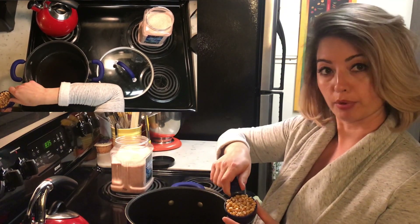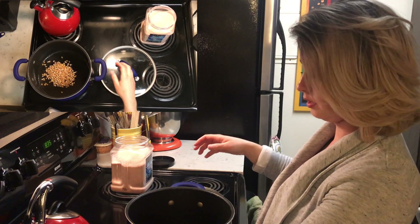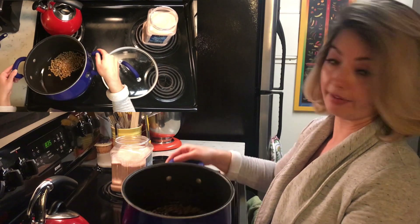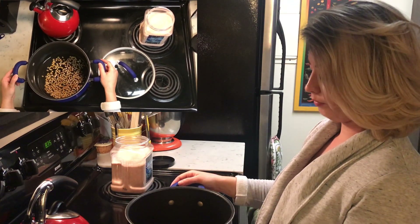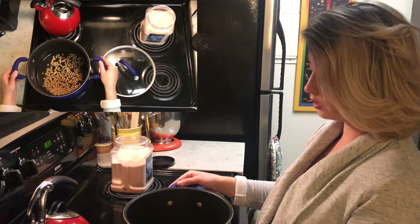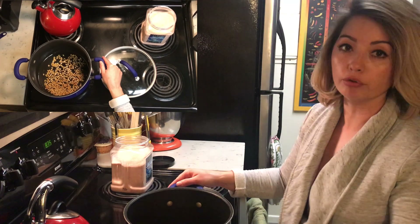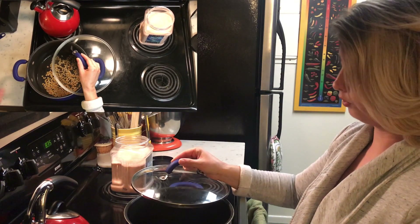I'm going to use one third cup popcorn seeds, which is about two and a half ounces or about 73 grams of popcorn seeds. You're just going to let it sit and hang out and get hot. Once it starts to go it's going to go like bullets, so we're going to wait. I'll have the lid kind of on the side ready to go.